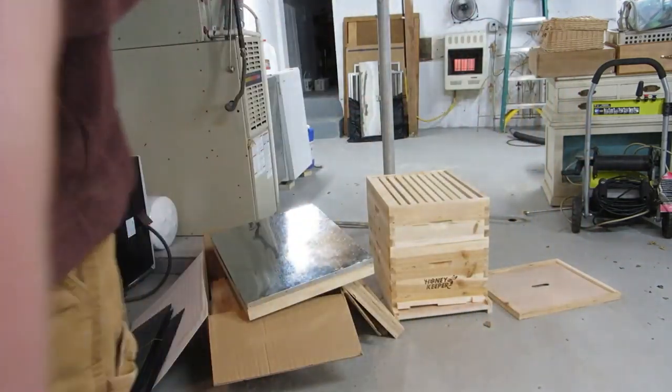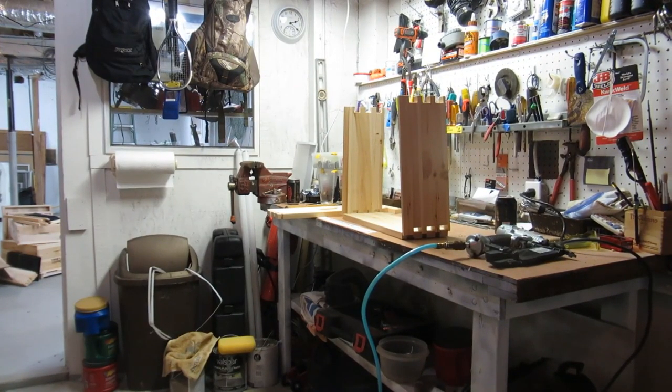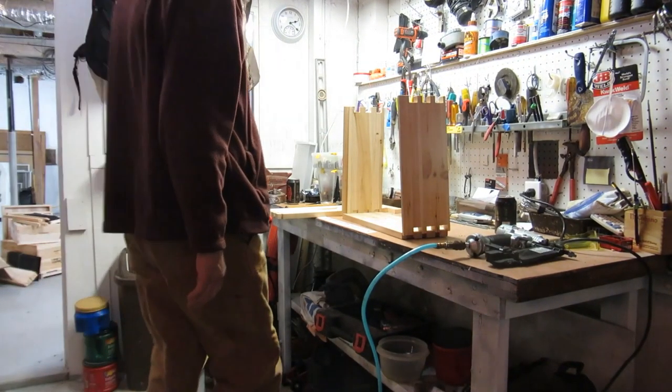Plastic frames are pretty cool because you can scrape the honey off and then reuse them right away. You can take them right back into the hive, put them in there, they'll lick up whatever's left and start right back at it. So it's a pretty good product. Alright, I'm going to show you how to put these things together. See you in a minute.